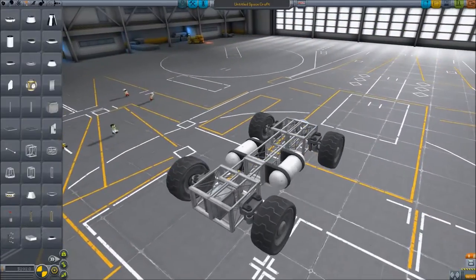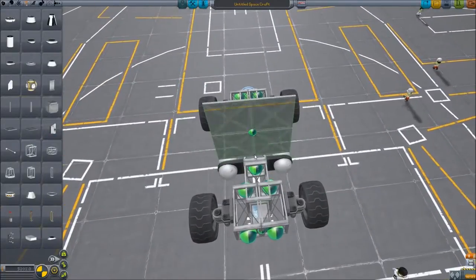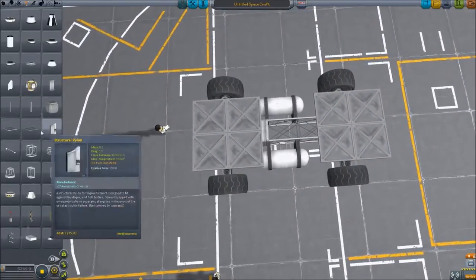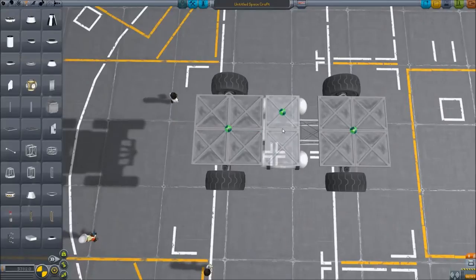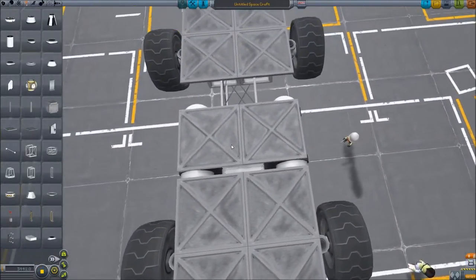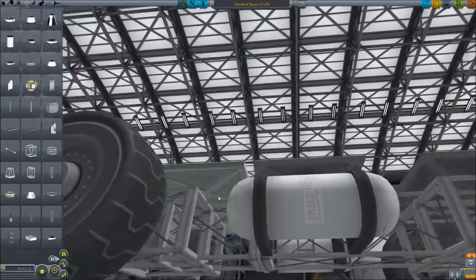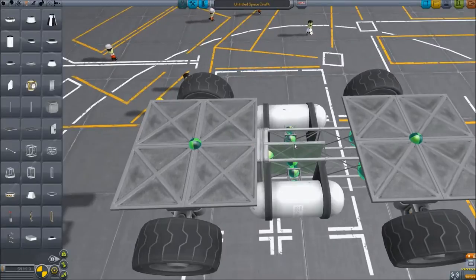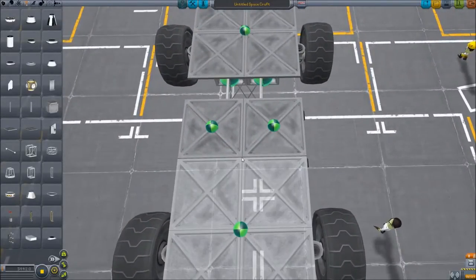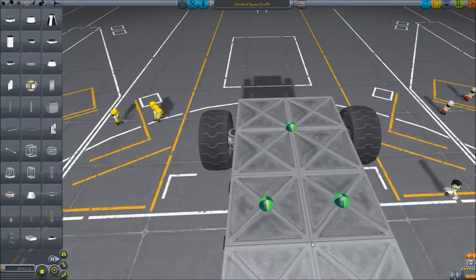To build the base of our vehicle, we're going to use structural panels — the 1x1s and the 2x2s. We're going to start out by placing two 2x2s, one in the front and one in the back. Then we're going to grab our 1x1s, turn on symmetry, and lay those down. Center them over those monopropellant tanks and line these up above those.